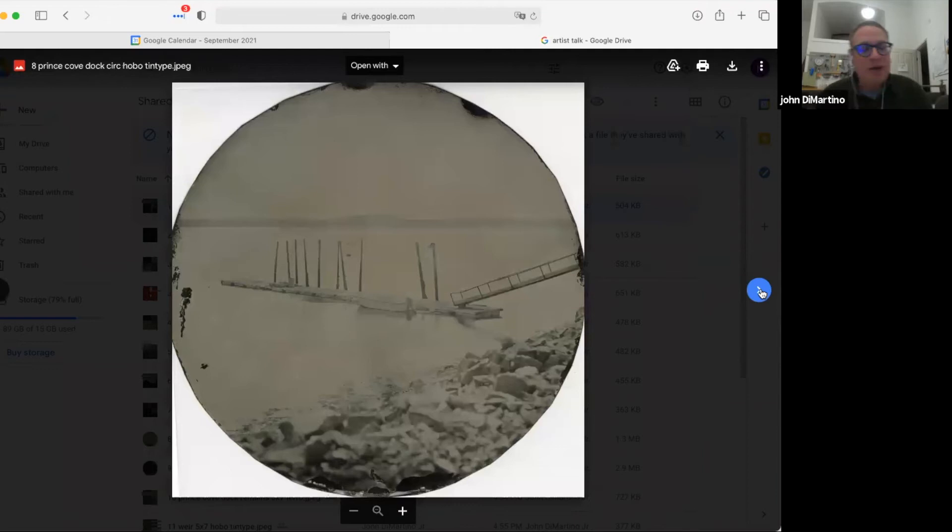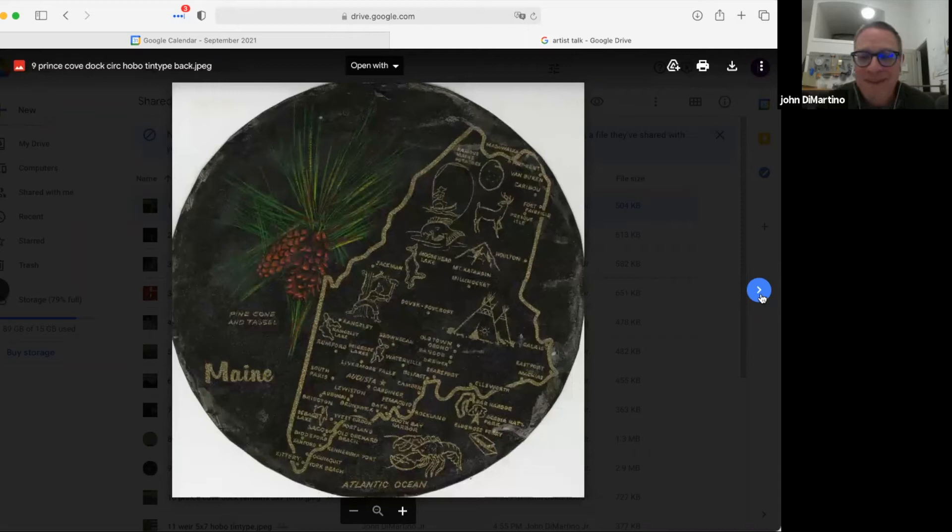I branched out and started shooting around. The waterfront here is spectacular with never-ending interesting things to shoot. This is on a circular plate — it's a pier. It was really bright that day so this was a tough image to capture. The plate actually looks better in person. It's a circular plate — again trying to give a little twist and make my work a little different. The next image shows the back of this plate with 'Maine' on it.